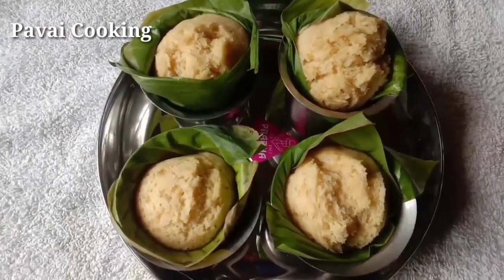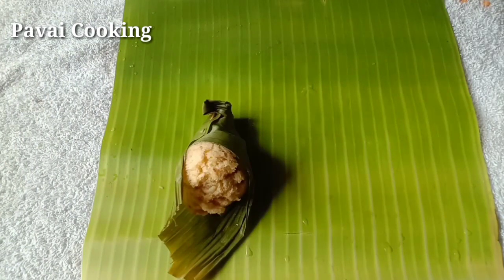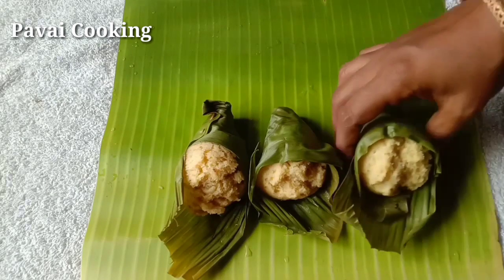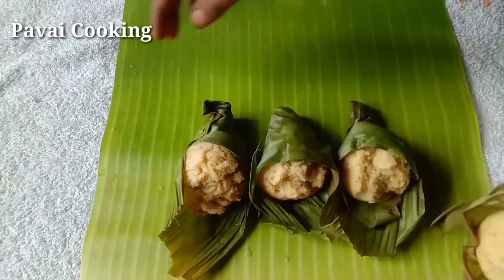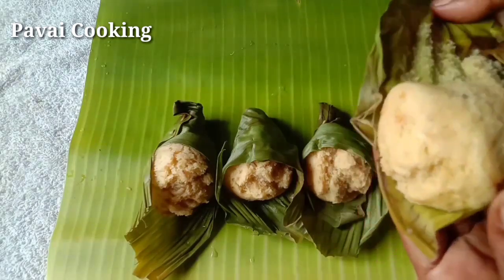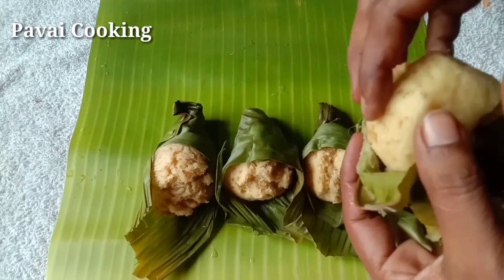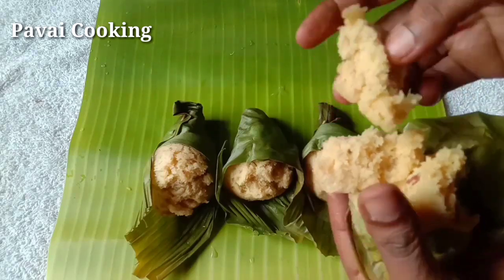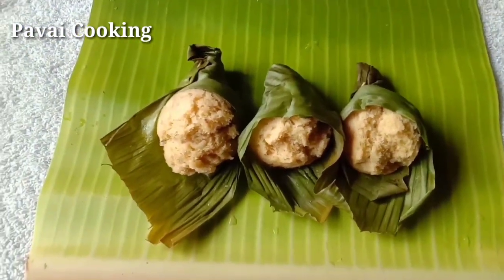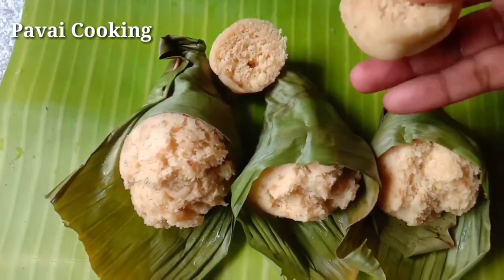If you want to make a cake, you can make it healthy and very tasty. Let's open it and make the cake. Let's try this. Thank you for watching. Thank you so much.